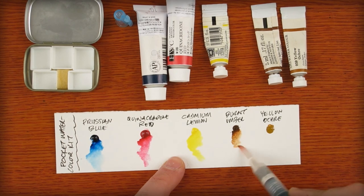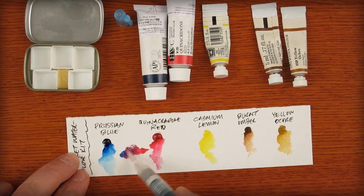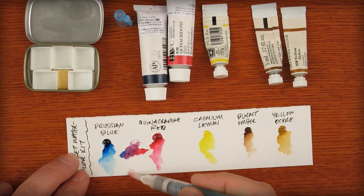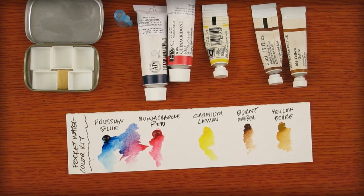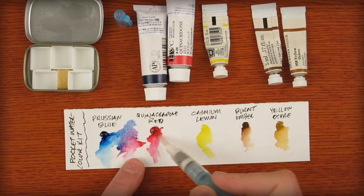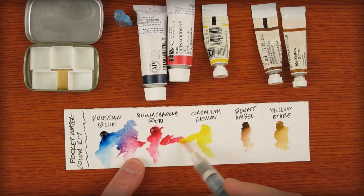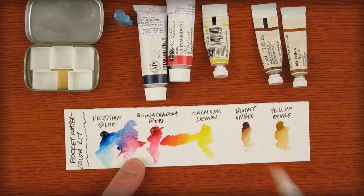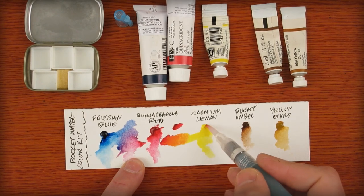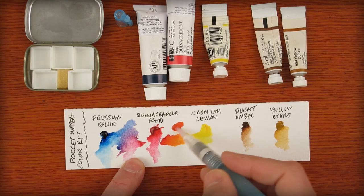And here are the two earth tones: Burnt Umber and Yellow Ochre. These last three colors are Winsor & Newton. Prussian Blue and Quinacridone Red make a really nice purple that is balanced and can be pushed toward the red side or the blue side with equal intensity. Looking at Quinacridone Red and Cadmium Lemon — typically these colors would make orange, and while it's a nice enough orange, if I grab a bit of pure red and then a bit of yellow, I can mix a fire engine red, which is pretty ideal when you want to get to the other end of the warm spectrum.